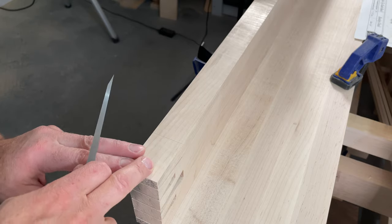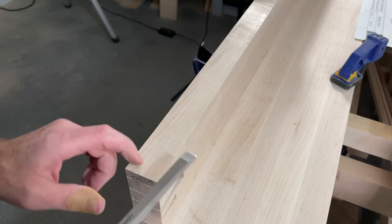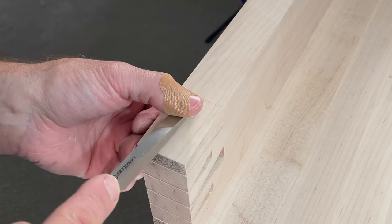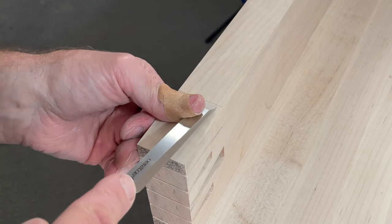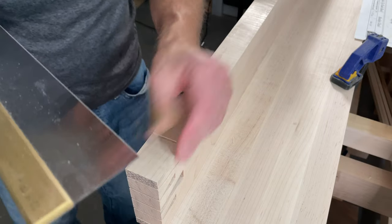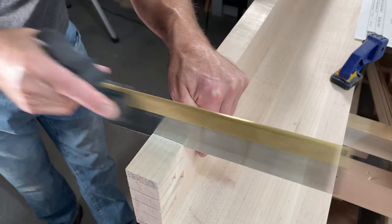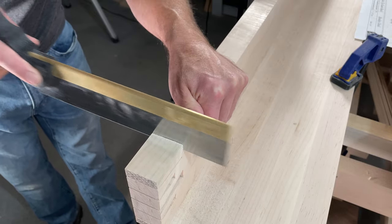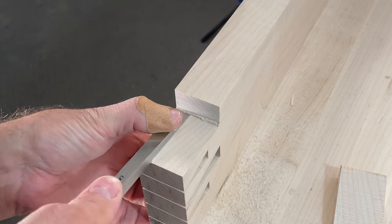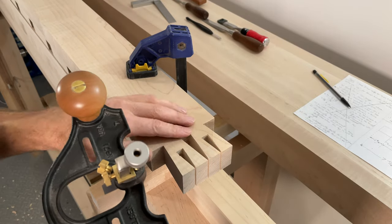I left the outsides on until the end because I didn't want to bruise any of the corners on these tails — leaving them on helps protect things a little bit more. So we'll just make a little knife wall here with a chisel so we can saw down that line a little bit easier, and I'm going to use my dovetail saw to saw down that line.